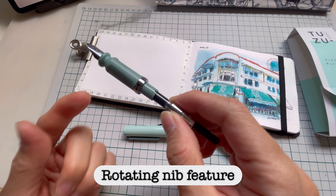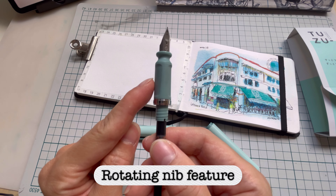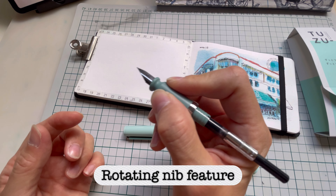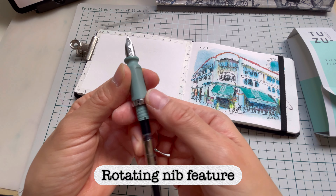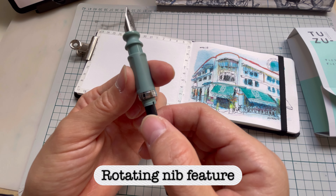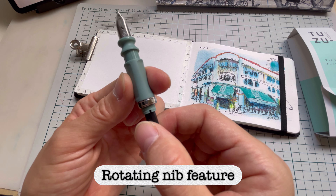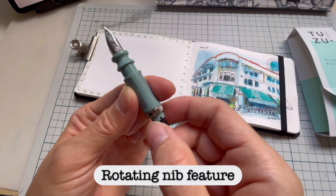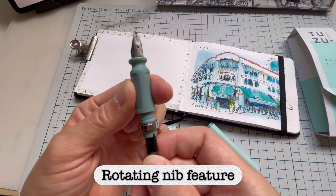The most important and special feature is that you can rotate the nib. This is the natural position — the nib is centered with the grip. But you can actually twist it: you loosen this ring, gently move it, and you can twist it anywhere you want. According to them, there is a 10-degree adjustment you can make using the notches.